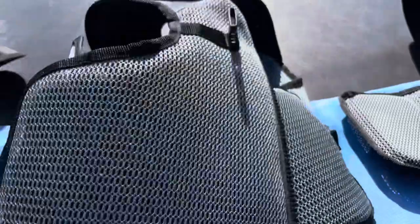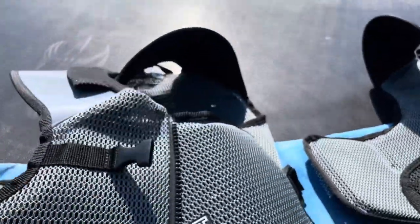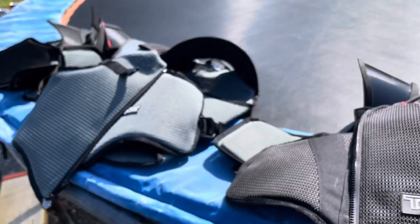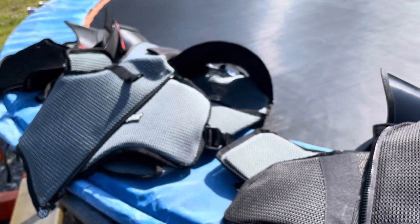Now in the advertisement, or on their website, they talk about how you could use it for bicycling — maybe downhill biking. But I wouldn't want to be riding around in this thing; it's so overkill, it'd be way too hot.